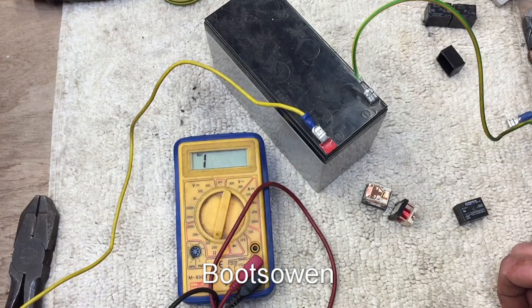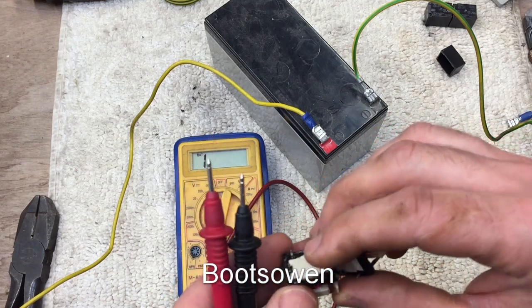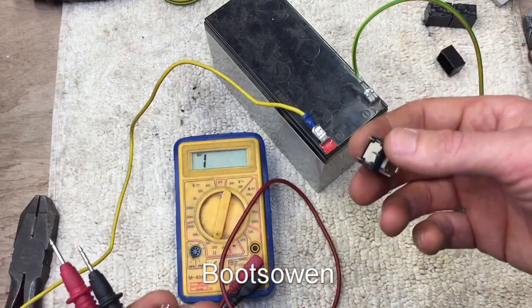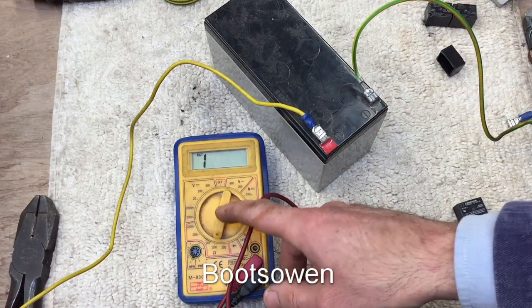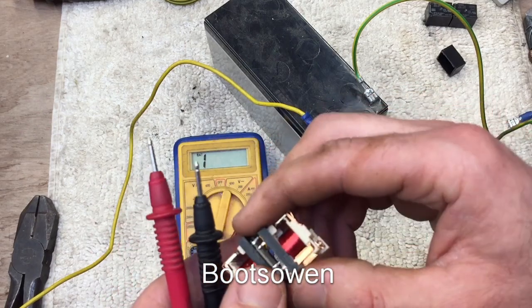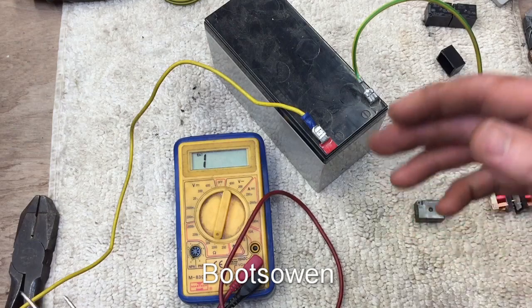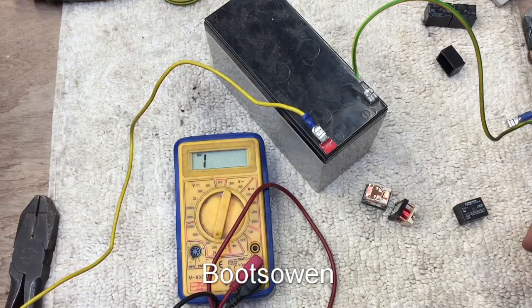Maybe you learned something. You can help the channel out by checking the link to Amazon in the description below — if there's something you need, you can buy it through Amazon and a small proportion will go to the channel. I'll put a link to multimeters because even a cheap generic one is a really handy thing to have, and maybe a link to a relay. There's also a link to my shop — anything you buy will support this channel. Leave a comment below if I've got something wrong, but that's as much as I know about the topic. Thanks for watching.